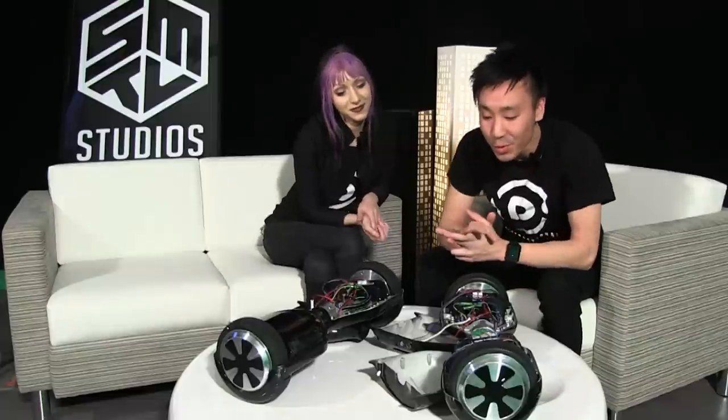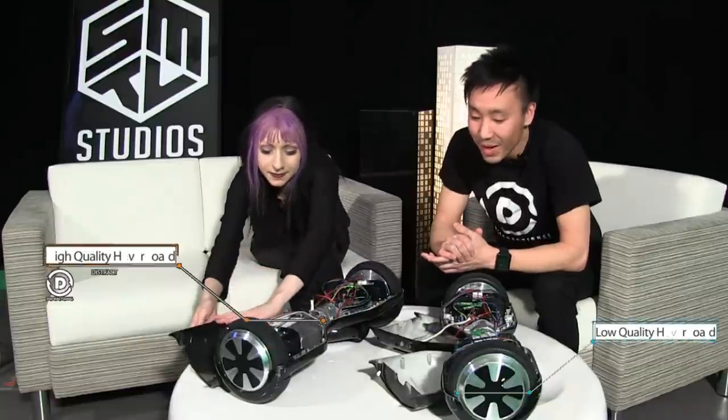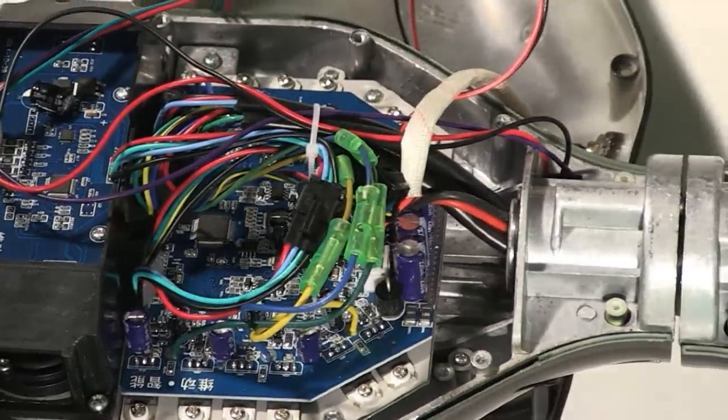I've taken off the screws off both hoverboards, taken off these panels, and Lavinia, do you mind taking the last panel off for me? Revealing its guts. As you can see, the low quality hoverboard has foreign microchips — it's not supposed to be blue, but it is.